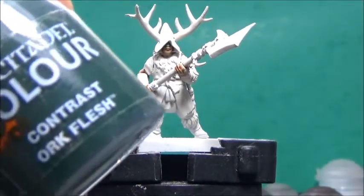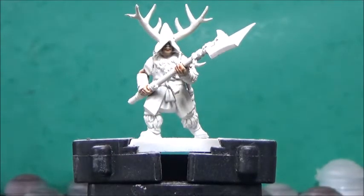Next up, some Auk Flesh, and this is for his hood and his tunic.